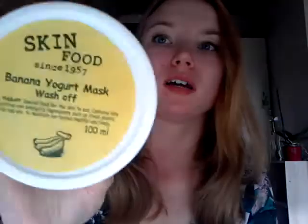Another pro is that all the information you need — how to apply it, how to wash it off — is written in English. It reads: 'special food for the skin to eat, contains lots of nutritive and energetic ingredients just as fresh plants, fruits, and so on to maintain our bodies healthy and lively.' So it really embodies that food-for-skin philosophy.